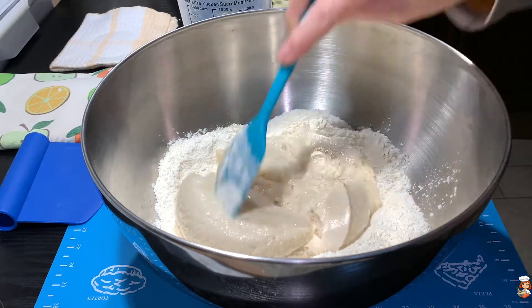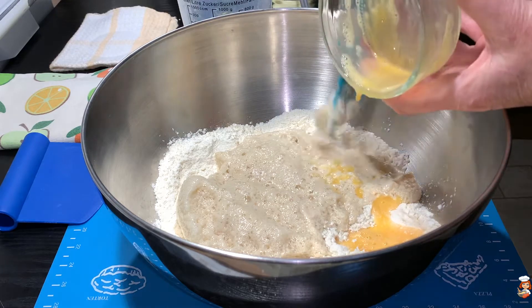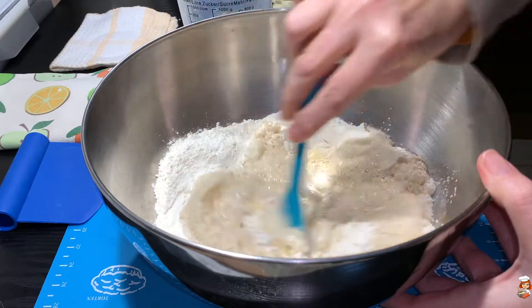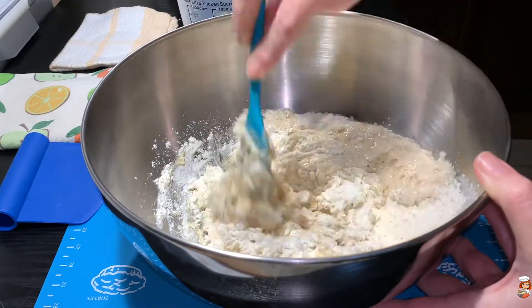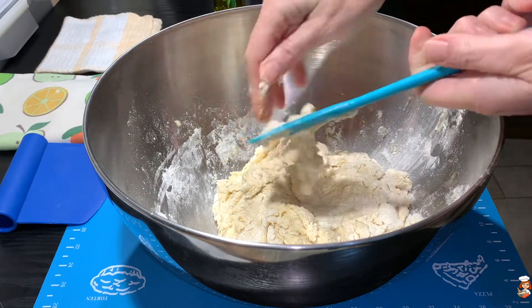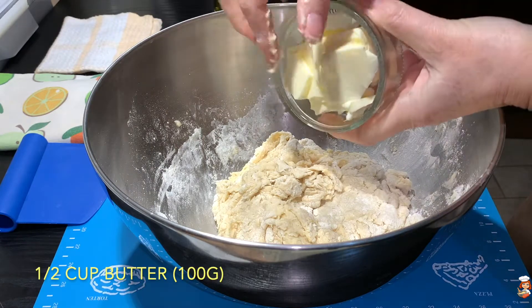And it smells so nice — look at this, it's all bubbly! I'll add my egg. I have beaten it a little bit to make it better for incorporating. And I'll start mixing it up to get everything blended. Most of my mixture has been incorporated, so I'll start kneading it now. And at this moment I will also add the butter.